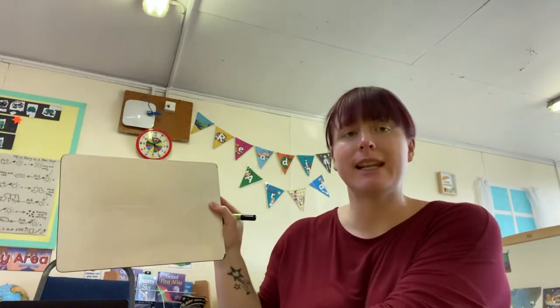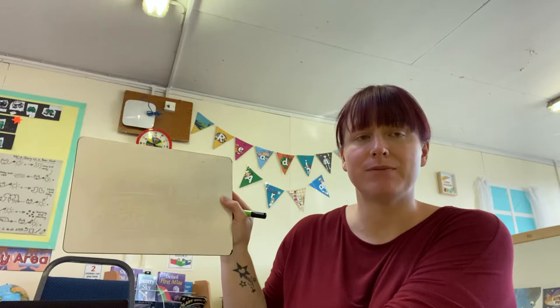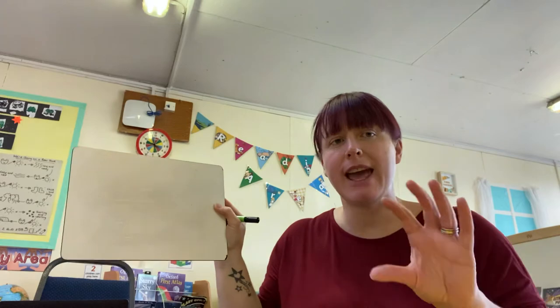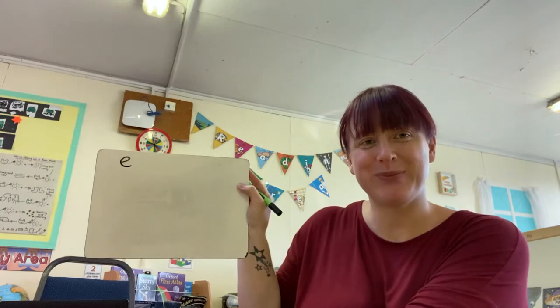The first letter I would like you to write is the letter E. E. Well done, that's the E sound. So for this one, we lift off the top and we scoop out the egg. Well done.